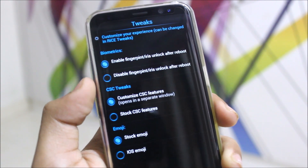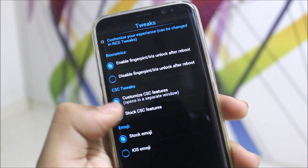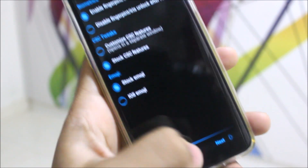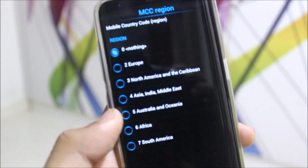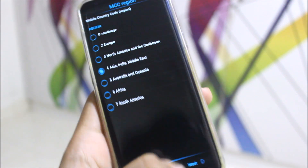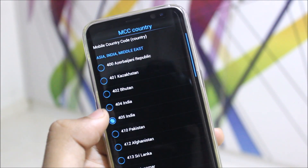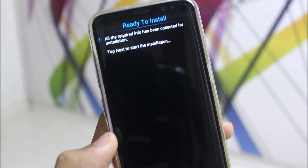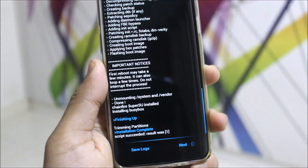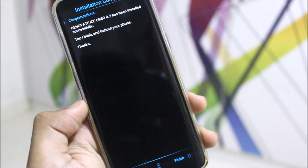In the Tweak section you can customize your experience — enable fingerprint after unlock, CSC tweaks, and custom CSC features. I'll choose Stock CSC and Stock emoji versus iOS emoji. Click Next, then set your Mobile Country Code (MCC) — for India it's 404. Choose your country and tap to start installation.